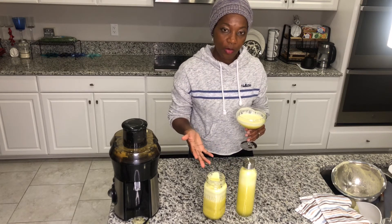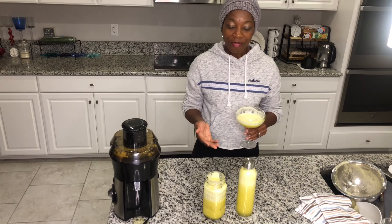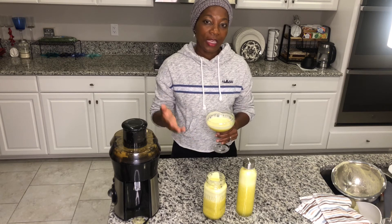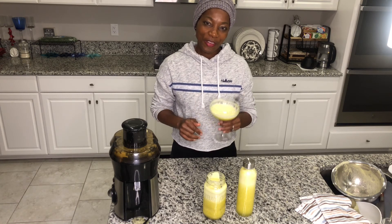If you love this juice, go ahead and write me a comment, and share it with your friends and family — if you find something great, you want to share it so others can benefit as well. Thank you so much for tuning in to Juicing to the Max. Don't forget to subscribe, like, and hit that notification bell so you can continue to get my future videos. Until next time on Juicing to the Max!